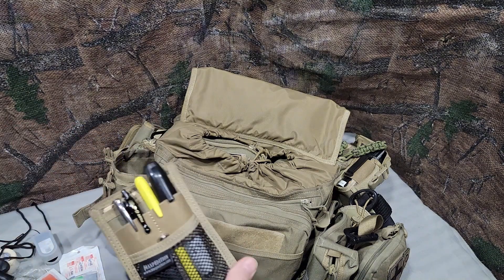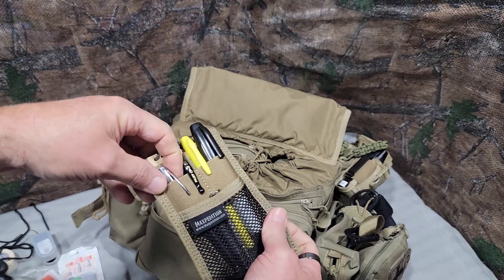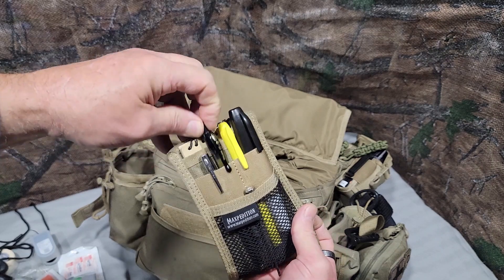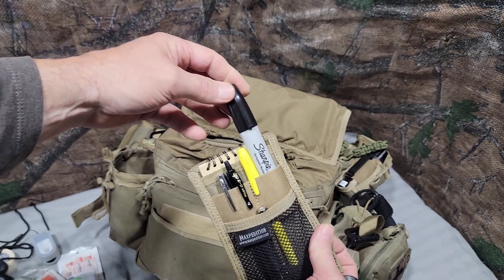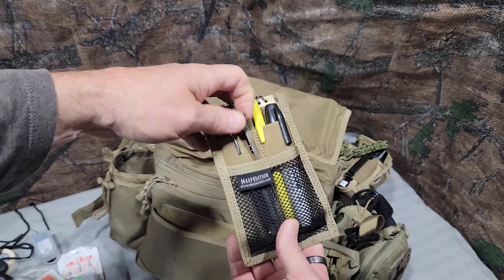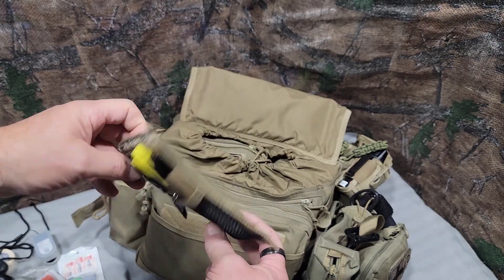There's a Velcro organizer — it's hard to get out of there. I have a little Bright and Alyne Fisher Space Pen, the Pilot G2s that I like, a highlighter, a chisel point Sharpie, and a fat marker I use for work all the time. Also a little micro screwdriver for eyeglass repair — I think I have two of those in this pack.